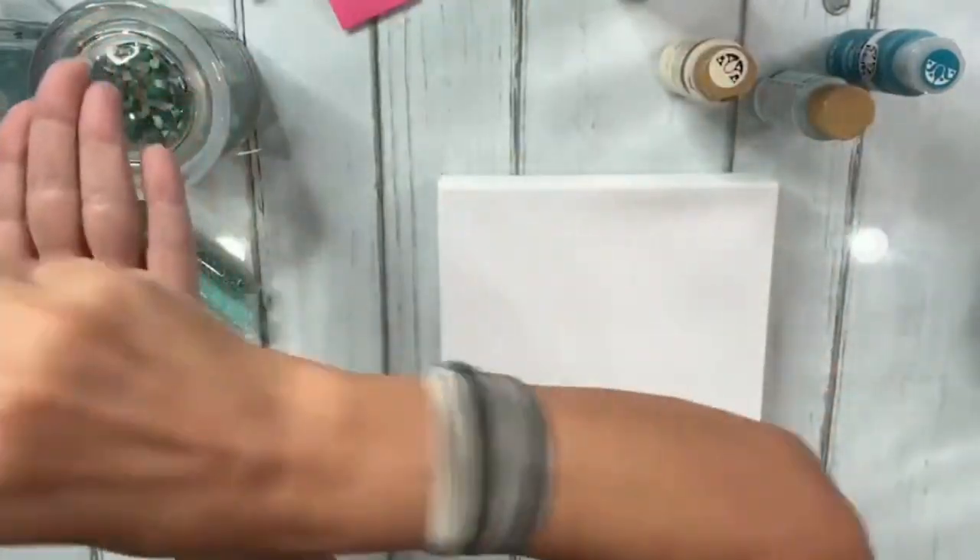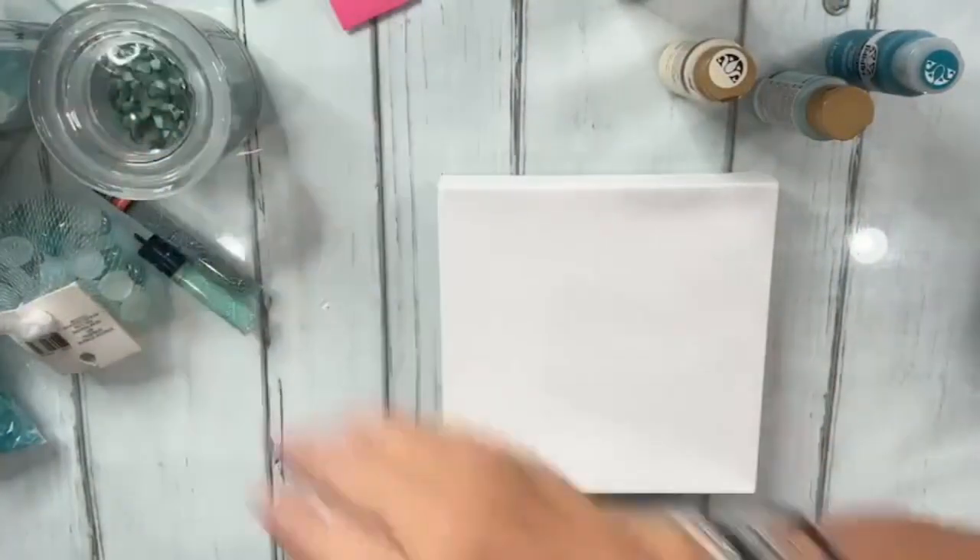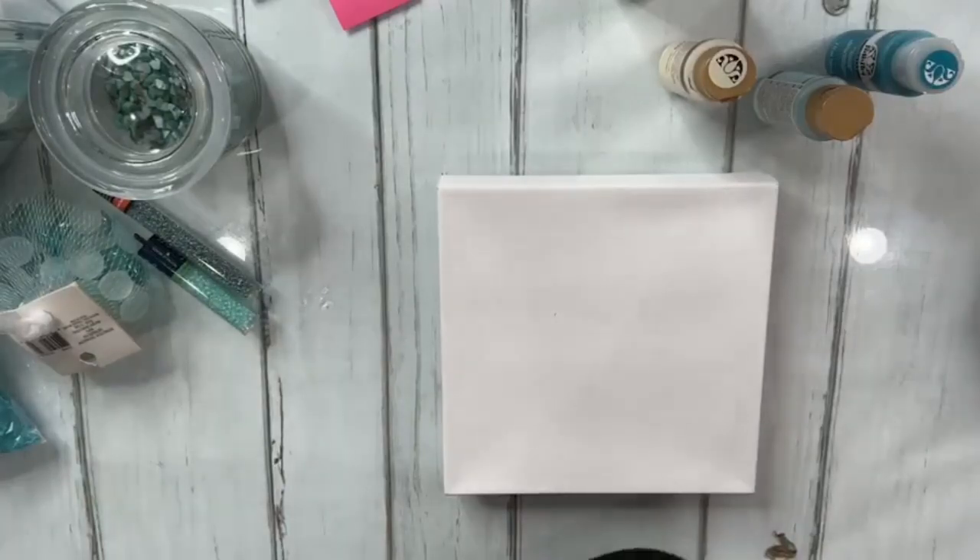If we put these down and pour resin on top, they'll end up clear. I want them to be frosty looking, so we're going to lay those on top of the resin instead of resining over the sea glass.